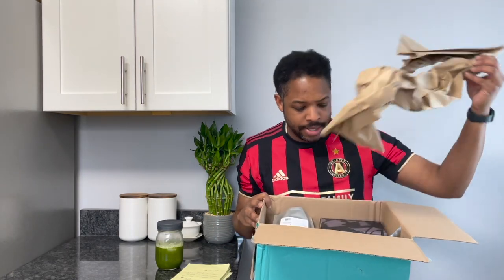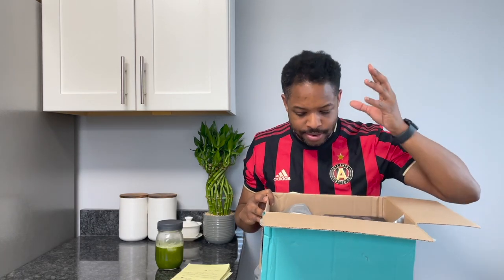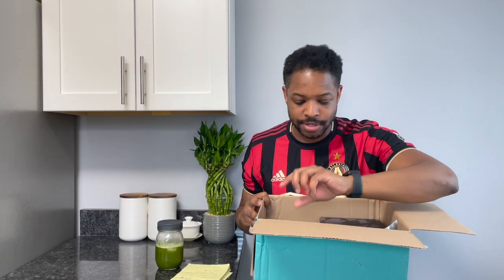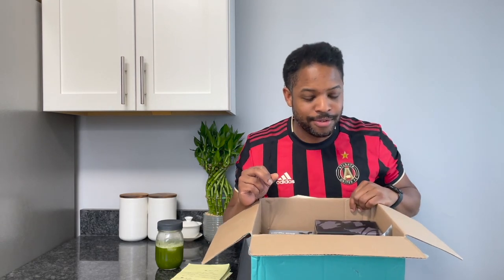Let's get to the unboxing here. Some paper, paper. I did use a reward in this order, so we'll get to that - which tea that I picked for my reward.